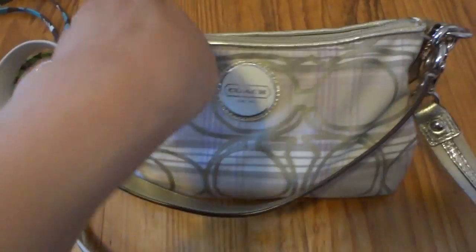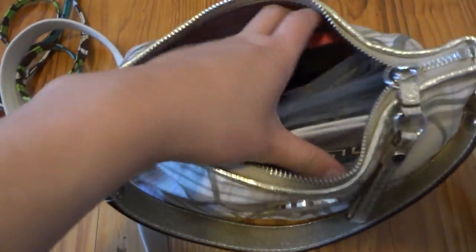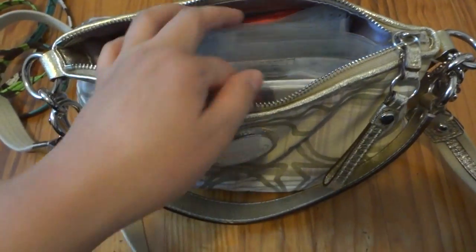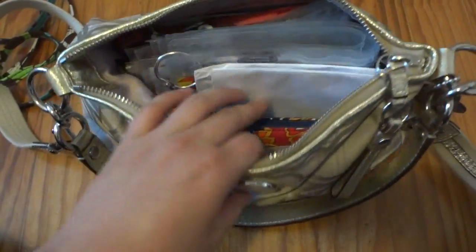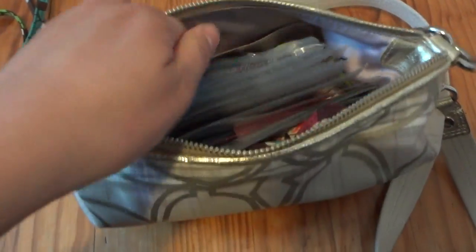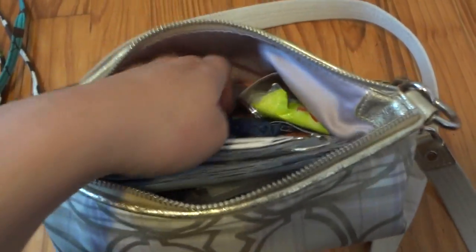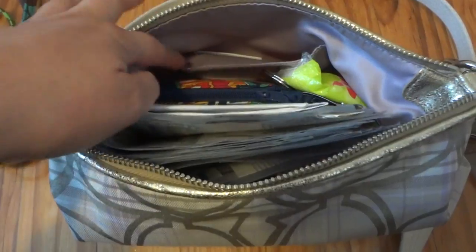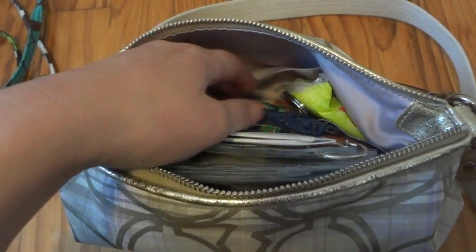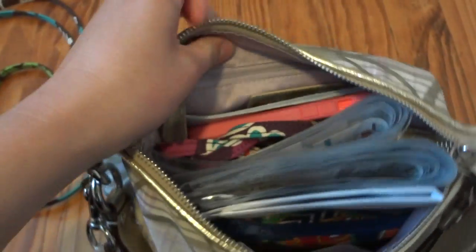But this large zipper pull makes it easy to open. I just want to quickly show you what's inside my bag — just the usual stuff. Since this bag has more room, there are some additional things inside. There's one interior pocket where you can put a credit card, and there's also a zipper pocket in the back.